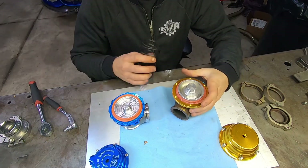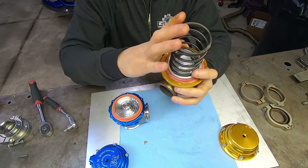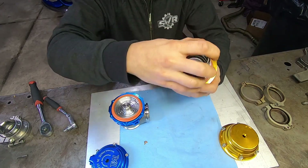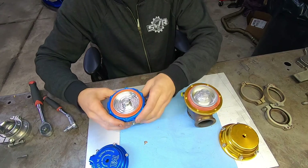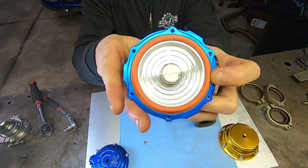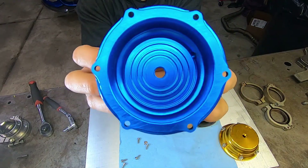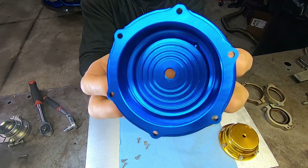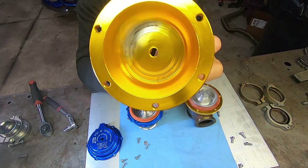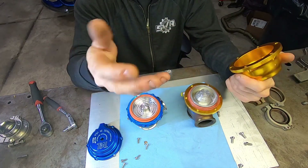One thing you'll notice first is this wastegate only has a single ring on the inside for basically one size spring — there are no other grooves or spots for other springs to sit. Where the Tial has several grooves cut out for multiple different spring sizes and diameters. The top hat is the same way — the Tial top hat has recesses cut in it to take multiple size springs, where the cheap one is just one and you get what you get.